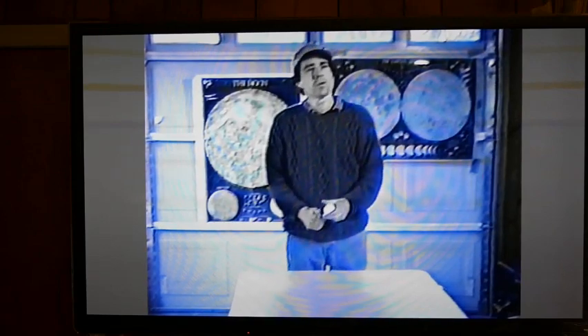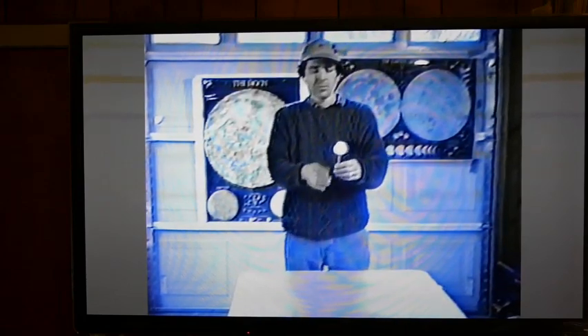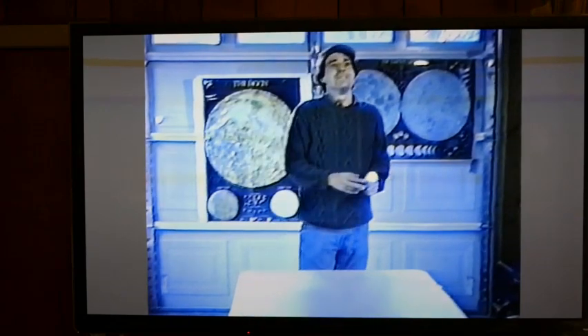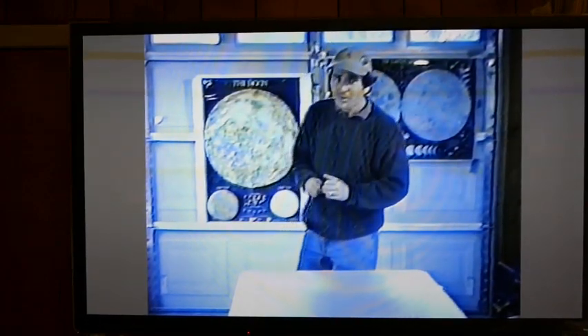When teaching about the phases of the moon, this is something I got from a teacher's manual — the Astronomical Society of the Pacific has it in theirs. It was in 'Universe at Your Fingertips,' a resource for Project ASTRO, available through the Astronomical Society of the Pacific. That's a great resource, especially if you're teaching kids.